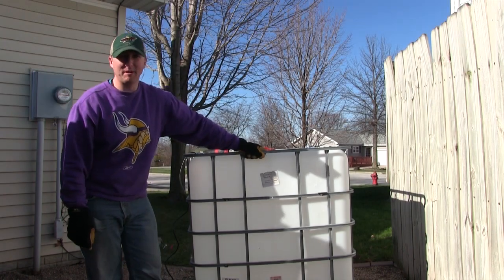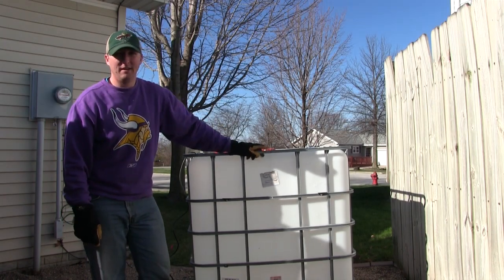Hey, Brent with Southpaw. Today I'm going to be turning this IBC tote right here into a bait tank.